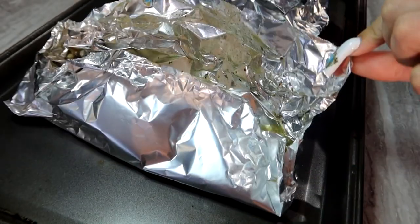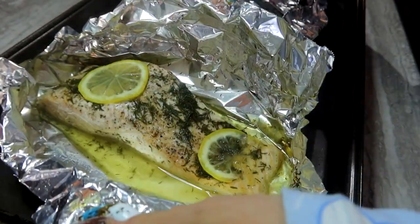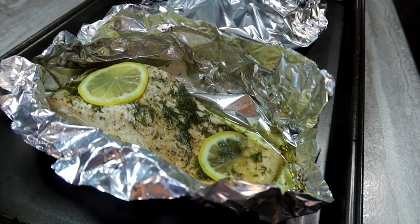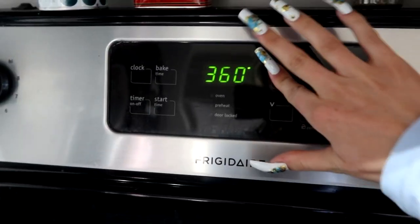Hello everyone! Welcome back to the cooking channel. Today I'm going to show you guys how to make this healthy, super yummy, and quick lemon honey dill salmon, wrapped up in foil, which is a good presentation piece if I must say.